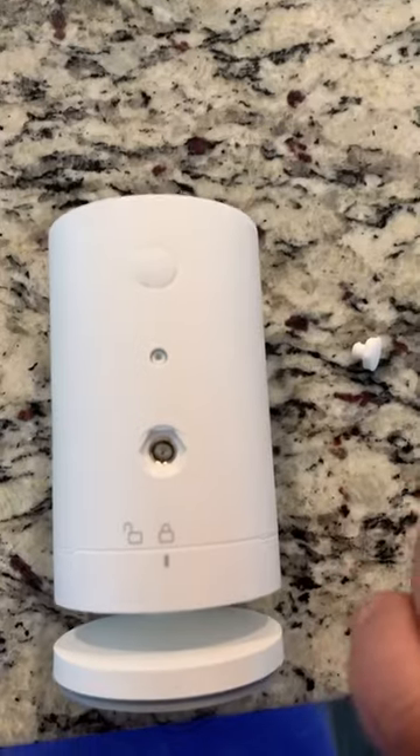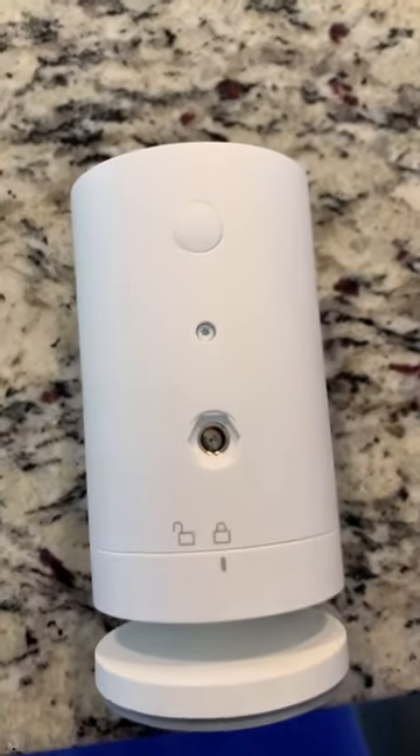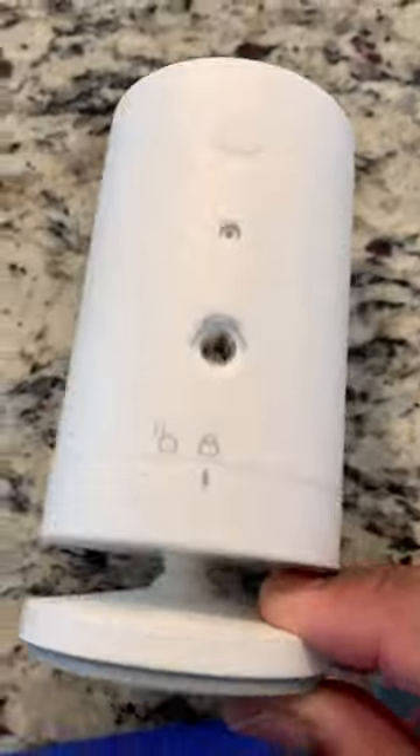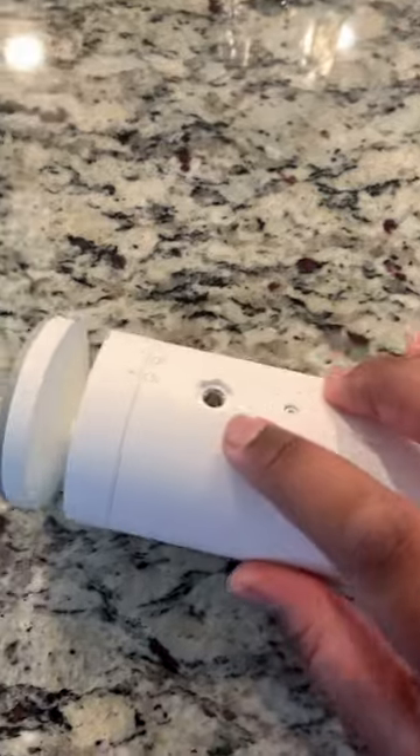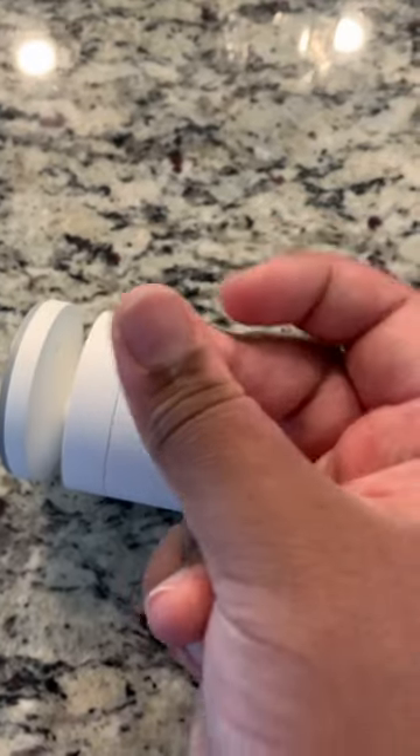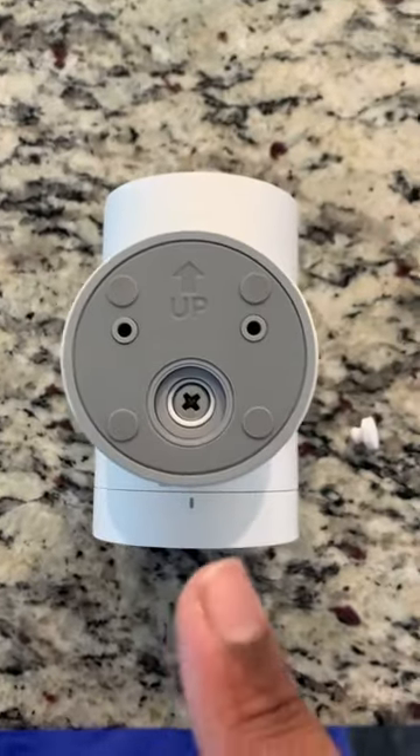Remove this part. Then you're going to unscrew this bottom plate and screw it back onto here. When you do it, make sure the 'up' is facing up.